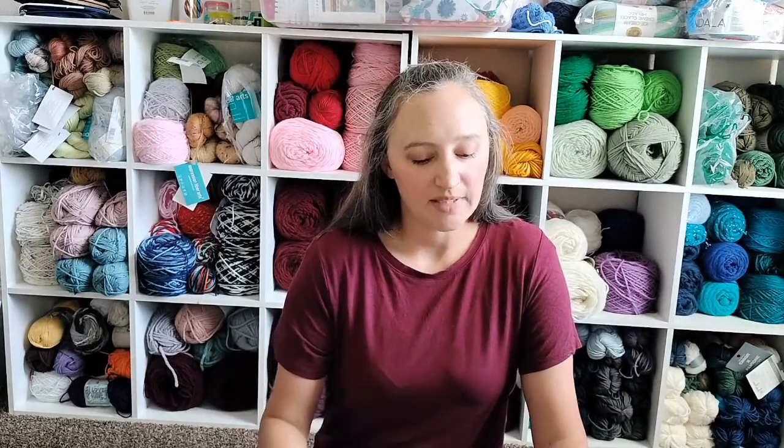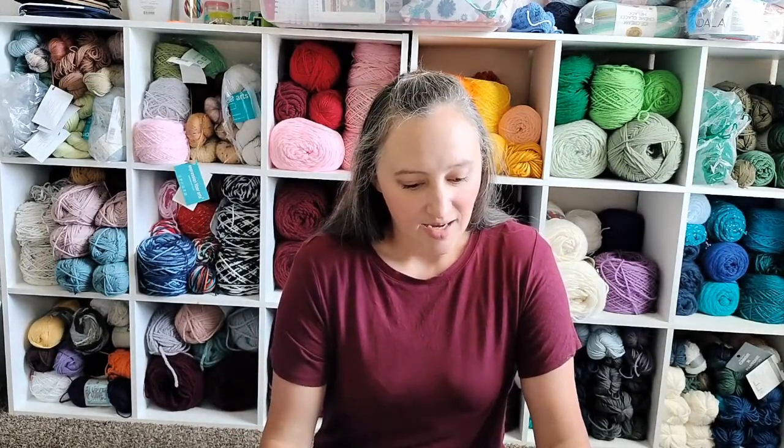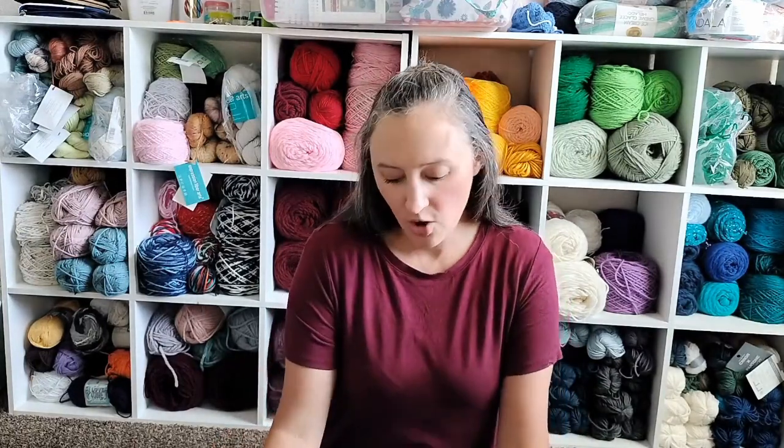It's great for stash busting because it's stripes. It is a DK weight, and I have DK weight in my stash. Or you can use fingering weight held double. But what I'm going to use is the North DK from Expression Fiber Arts. You're going to hear me say that a lot — I'm obsessed with all things Expression Fiber Arts, all the patterns, all the yarns.